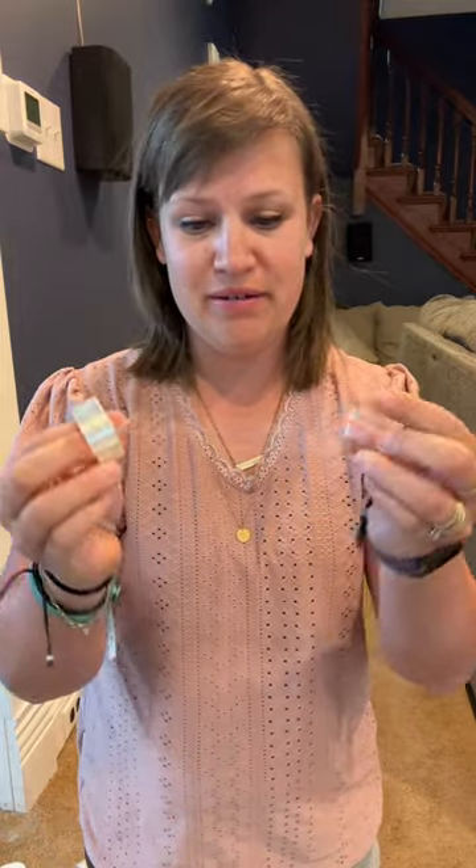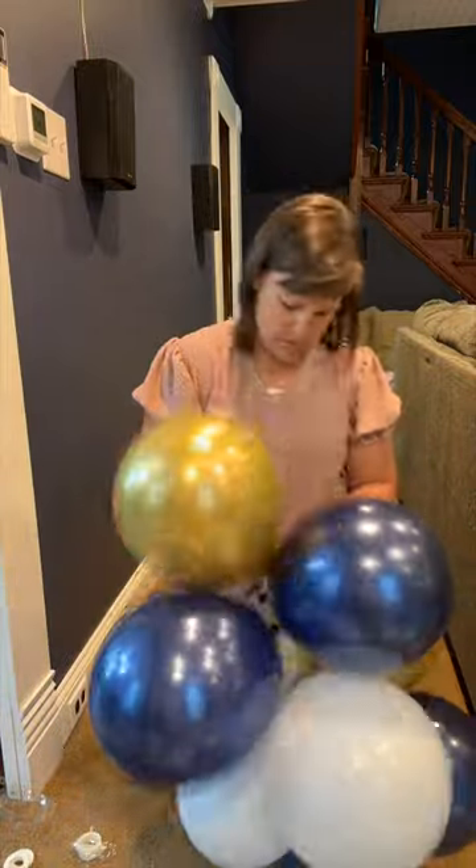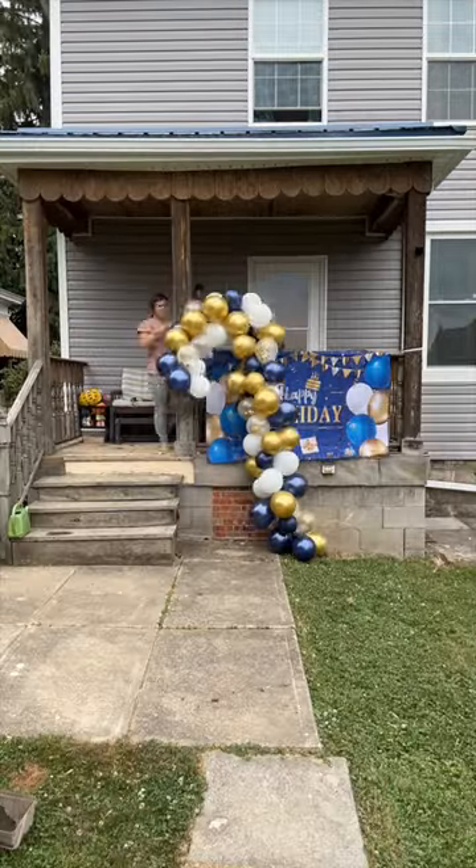My favorite thing is this balloon ribbon. You simply stick a balloon into each of the little holes and you come up with this gorgeous balloon garland. It's so much easier than the old way when I used to tie them all together. Ta-da! And there you have it — that's a really, really fantastic little kit.